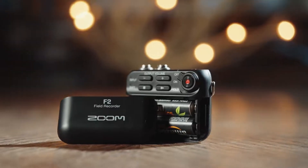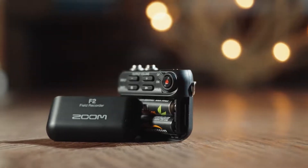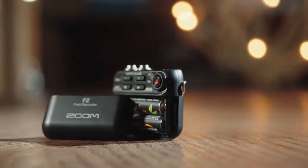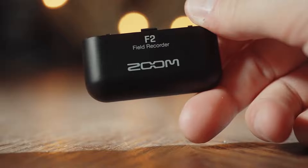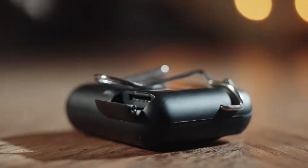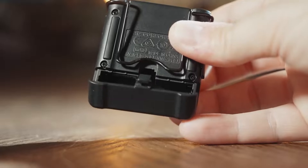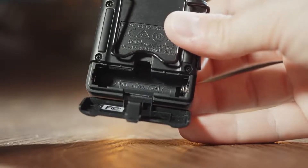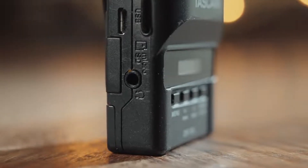Another thing that factors into the weight is build quality. I was quite surprised by the lightness of the F2, and I think that's partially due to Zoom using cheaper components. The battery door feels noticeably flimsy and makes an awful crunching sound when taking it off. Likewise, the SD card door is made of a cheaper feeling plastic, so be very careful when swapping batteries and memory cards. In contrast, the DR-10L's battery door feels much more solid and the SD card door is made of a soft rubber material. So while the F2 wins on size, it loses on build quality to the Tascam.